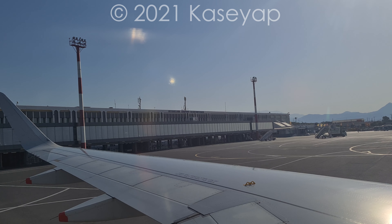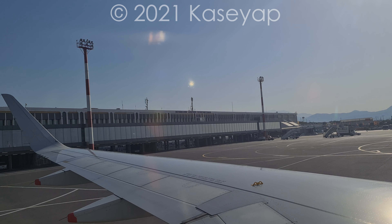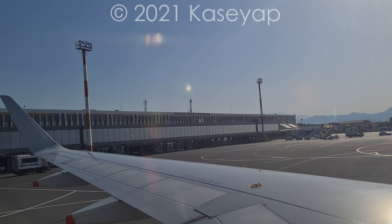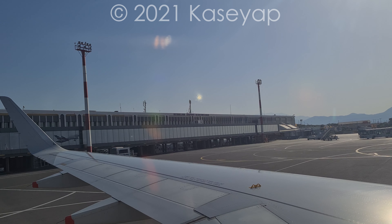Please ensure your seatbelt is fastened. It must be worn whenever the signs are on and is fastened and adjusted like this. To your comfort and safety, we recommend that you keep your seatbelt fastened and visible at all times.